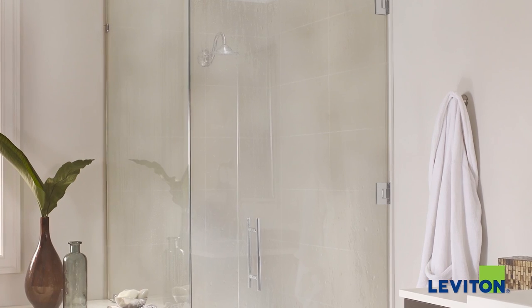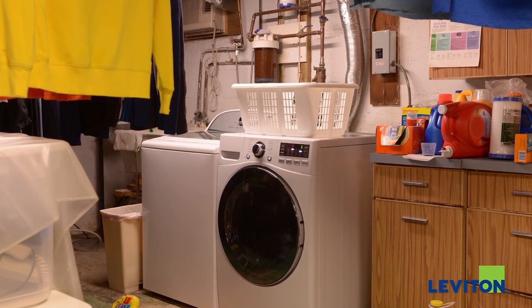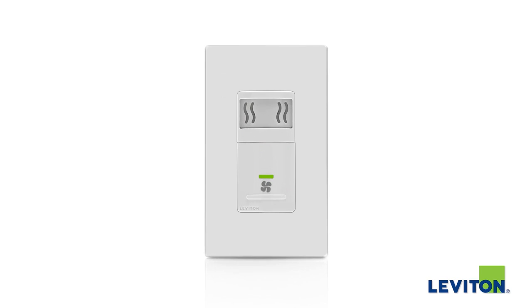Introducing a convenient way to help reduce condensation in high humidity areas like bathrooms and basements. The new humidity sensor and fan control developed by Leviton can help.